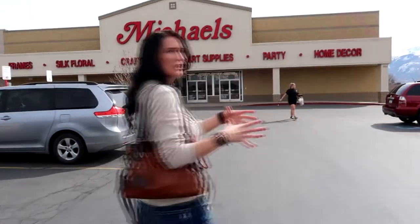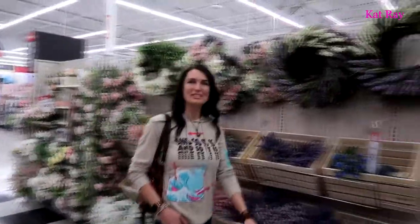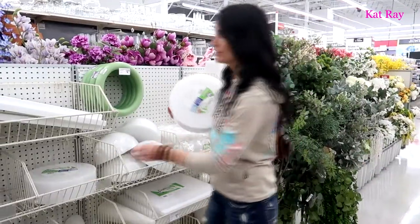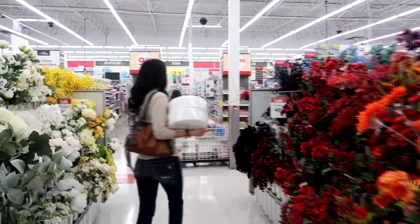We're in this huge pile of fake flowers. What we need is Kat's special plant foam. We don't know Michaels very well so we have to go find their foam section. Oh, I think we may have found the foam section! I found the foam — I'll just grab these two.